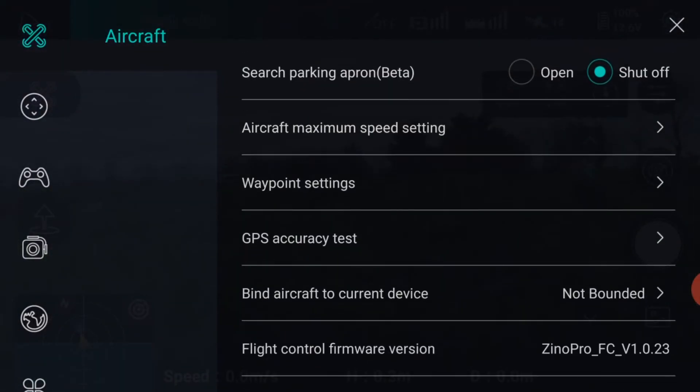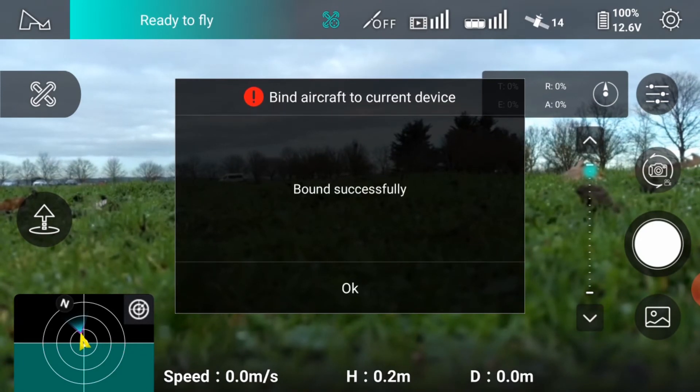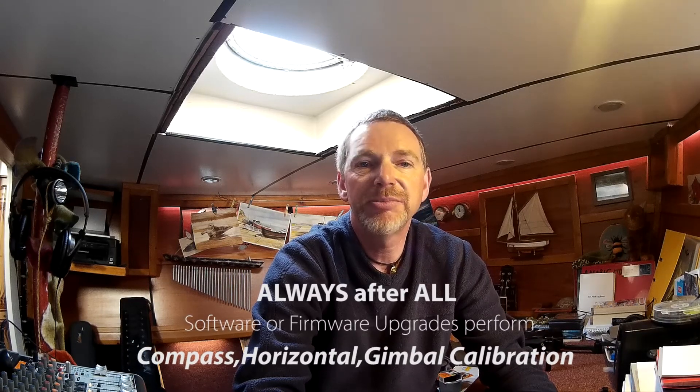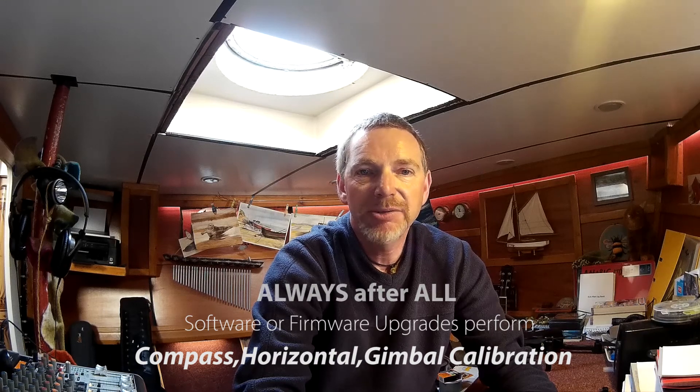Before flight, follow the binding sequence. Usually only the compass calibration is required to be regularly set, especially if flying from a new location. Horizontal and gimbal calibration should be fine once set. The Hubsan Xeno Pro is now ready for flight, as shown by a green 'ready for flight' text at the top of the screen.